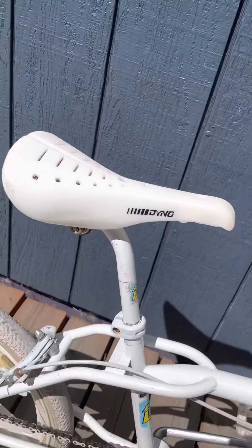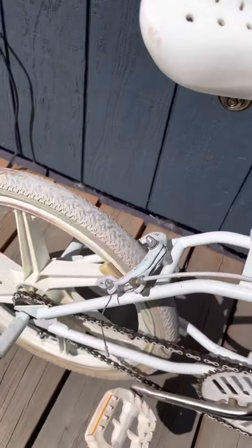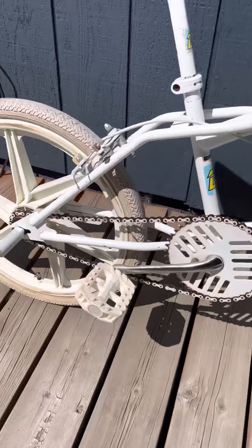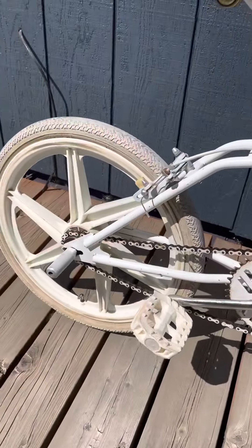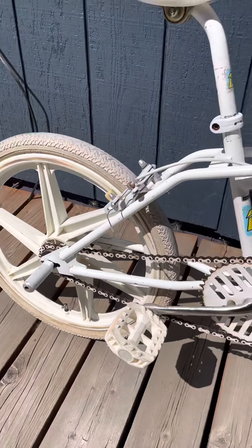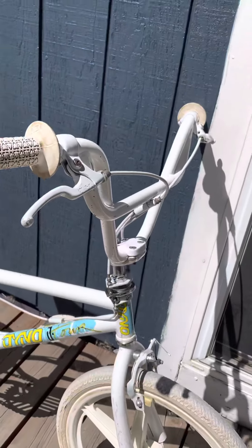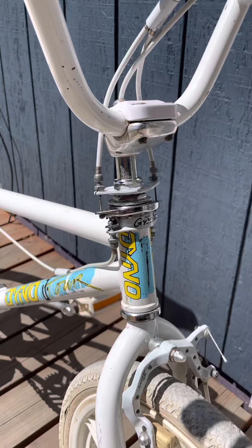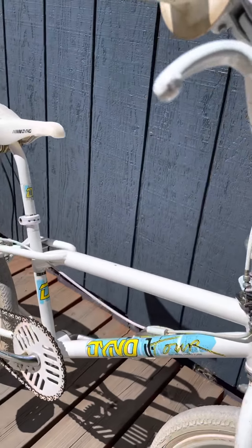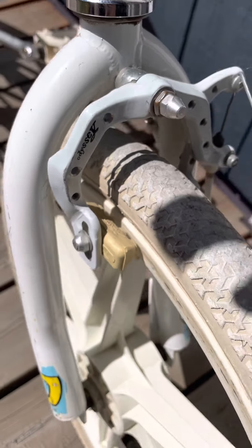The seat is super clean. It doesn't have much in the way of rash at all. The GT Performer stamped OGK mags are really white still — they're not super discolored. Of course it's got the pretzel bars, it's got the Gen 1 gyro, all the original cables. Still see the Odyssey standard brake pads.